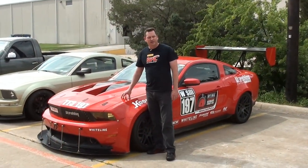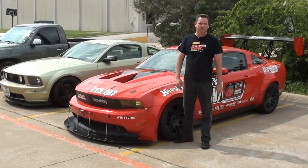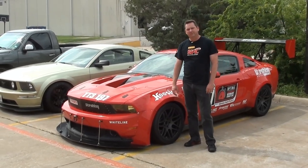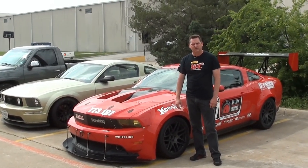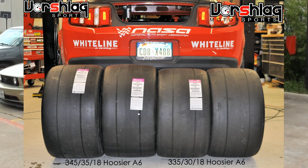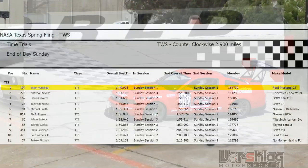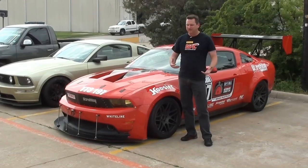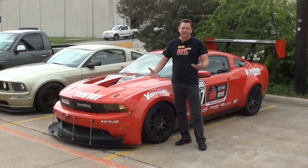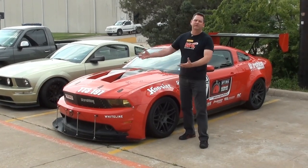Here we've got Big Red, our 2011 Mustang TT3 car — reluctantly for sale. I wish we could keep it, but we've had this car for five years and our test vehicles usually don't last more than a year or two. We've had such good success in NASA TT3 — we haven't had a defeat since like 2013 in this car, and that was just once that year. We win four tires every time we take it to the track. At the last event at TWS, we won by four seconds over second place in an 11-car class, and I only took one lap on Sunday to win. So somebody buy this car and take all the free tires with it, please.